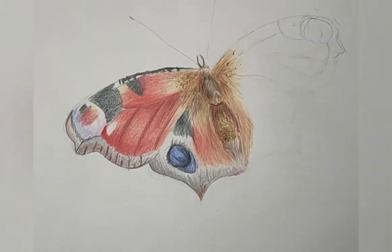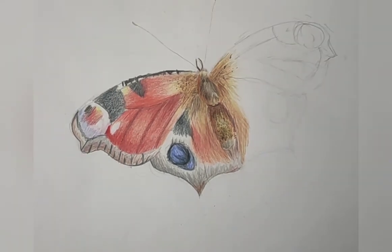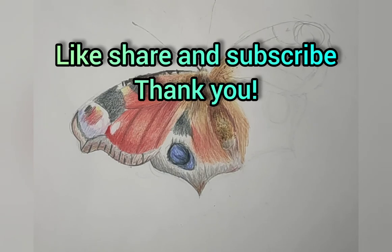Thank you so much for watching. I hope you liked it. If you did, subscribe, like, and share this with your family and friends. And don't forget to ring the notification bell so you won't miss any of our videos. Goodbye everyone, see you again soon.